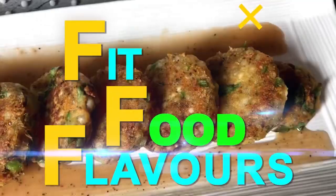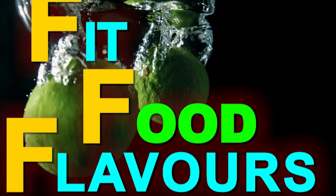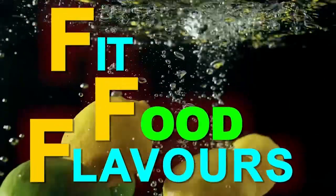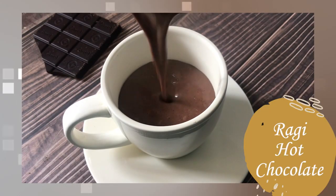Hello everyone, you are watching Fit Food Flavors and I am dietitian Manjumali. Today we will make ragi hot chocolate.